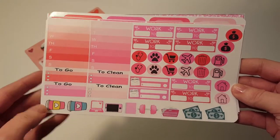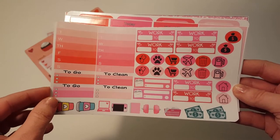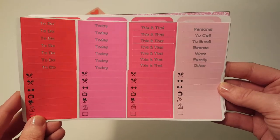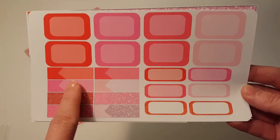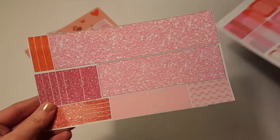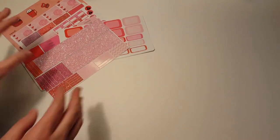Here's the functional set. I love these coffee cups — I don't think those are on her other kits, those are awesome. I love all these functional decos, headers and little things. Really nice. These are really pretty too — appointment boxes. Awesome. And then here's the washi. Glitter washi! I love glitter, glitter anything.